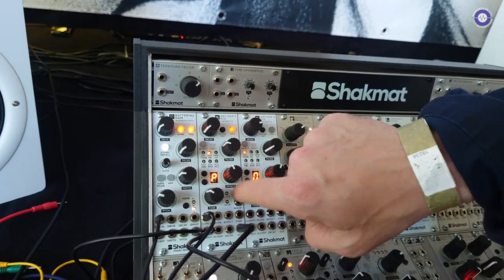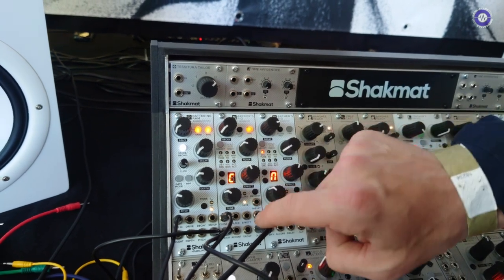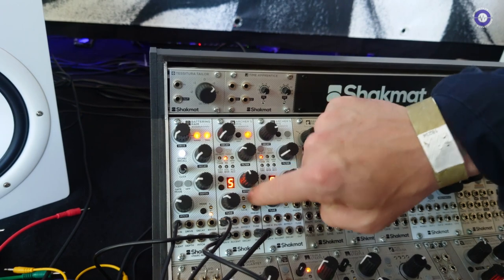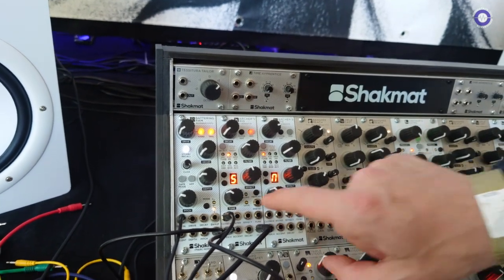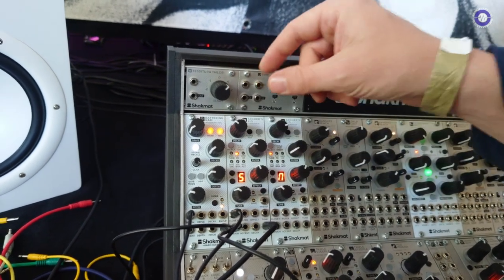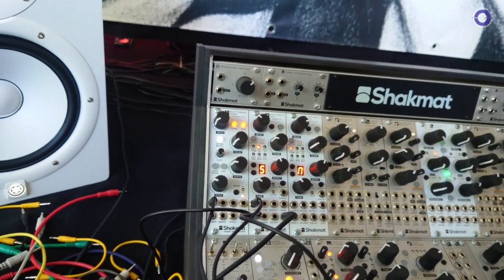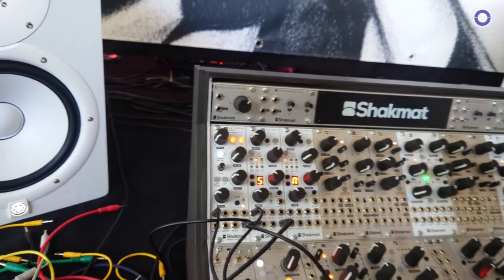There, we got some random. For hi-hats, you can really make them feel almost human. We have a humanized approach — with a small random on the filter and on the decay, which leads to a kind of humanized feeling. And you can do some very crazy sounds too. That's pretty much it for the hi-hats.